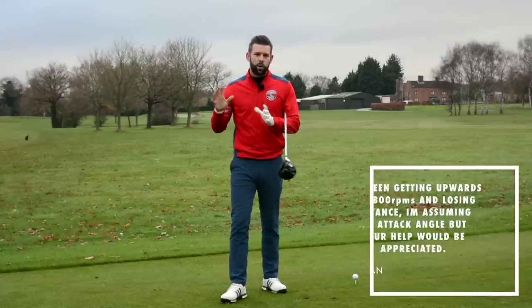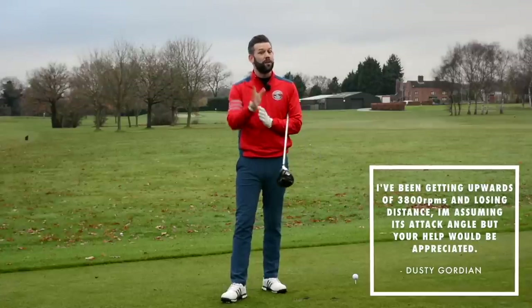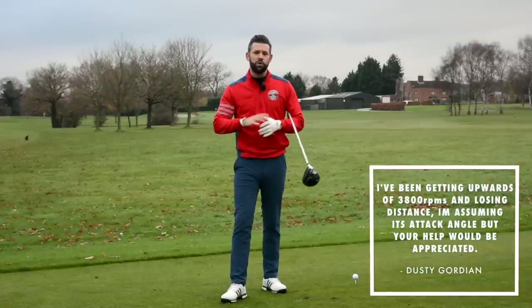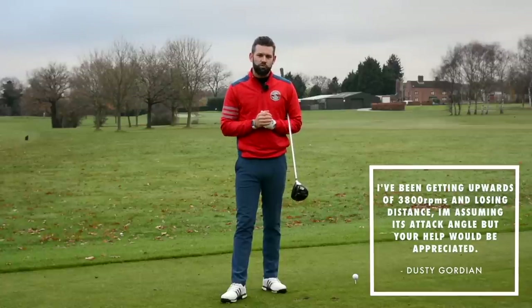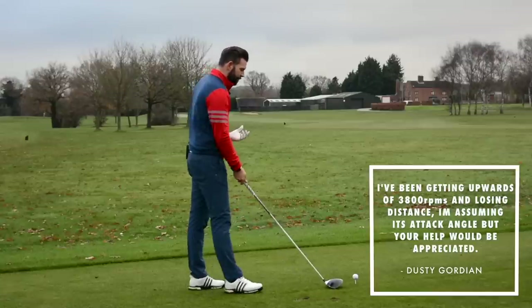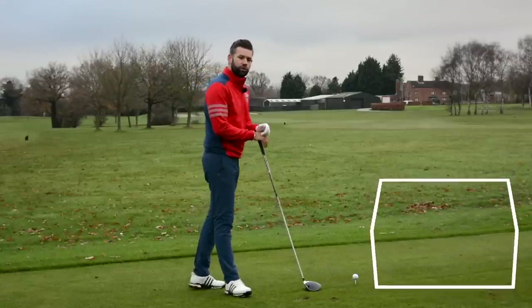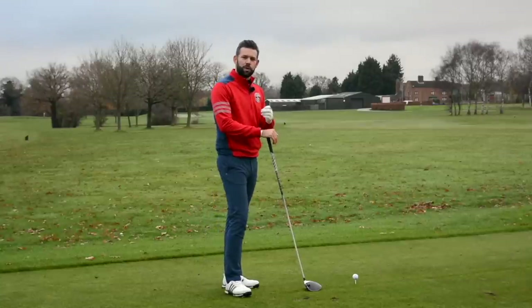Today we are answering the question from Dusty Gordian, this was via Facebook, who was talking all about the spin he was generating with the driver. He was basically saying that with the driver he was getting in excess of 3,800 RPM — that's revolutions per minute.